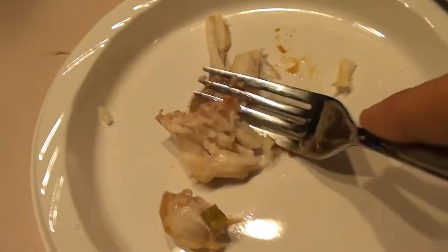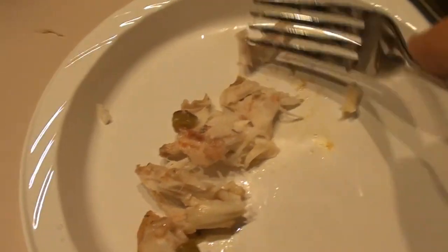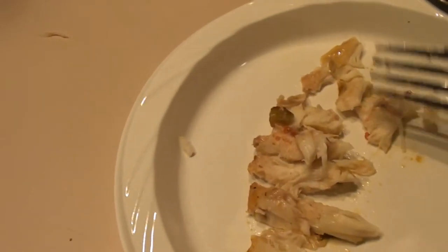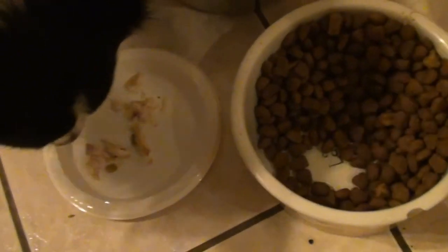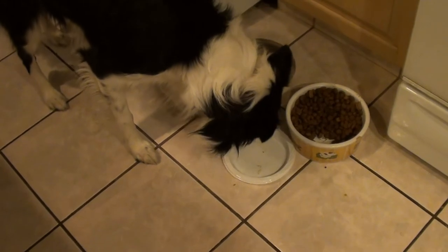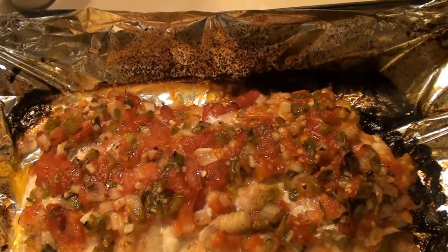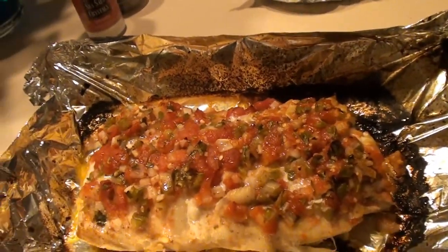We'll get Wolfie a taste. You can see how nice that fish cooked up, cooked all the way through. I'm going to break it up for Wolfie and see if he likes striped bass. Oh yeah — Wolfie likes it! That's a winner — he's going for that pretty good. So there you have it: beautiful striped bass topped with fresh salsa and a little bit of salt, pepper, and drizzled olive oil. Enjoy, everybody.